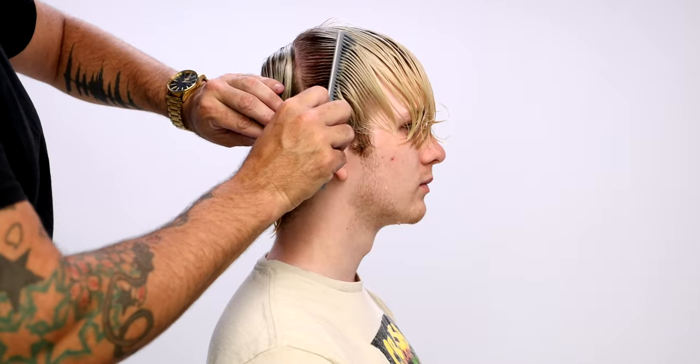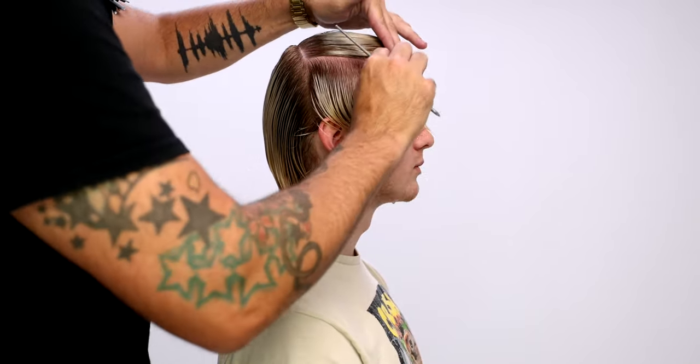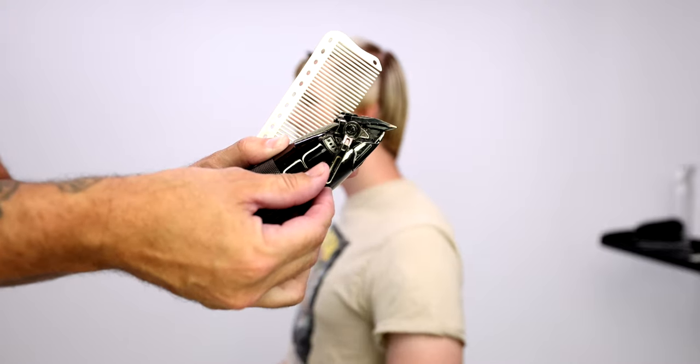Make sure you're subscribed. Sectioning for this cut is pretty simple — just separate front and back right behind the ear and then also at the parietal ridge down. I'm going to be using the new BaByliss SnapFX clipper.